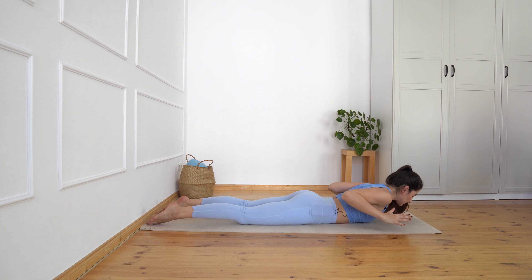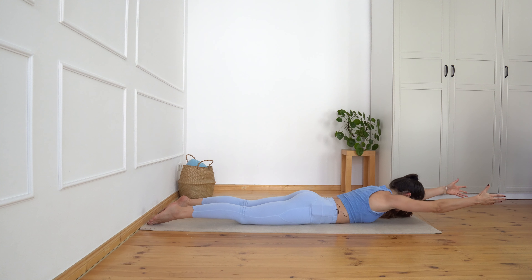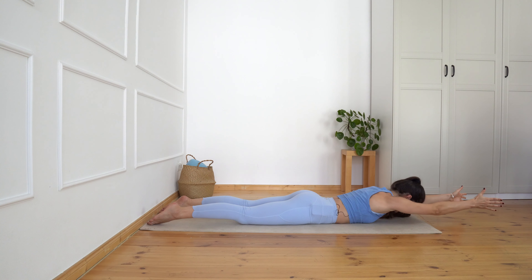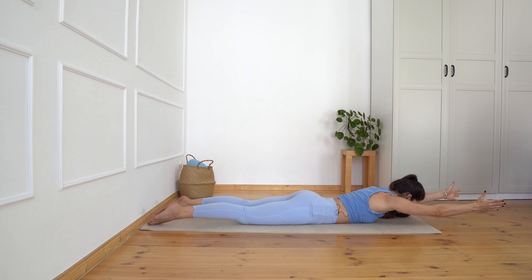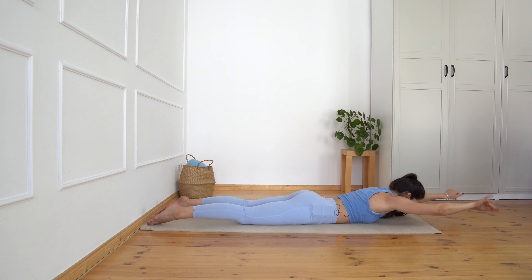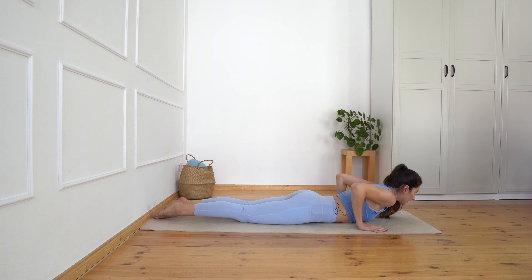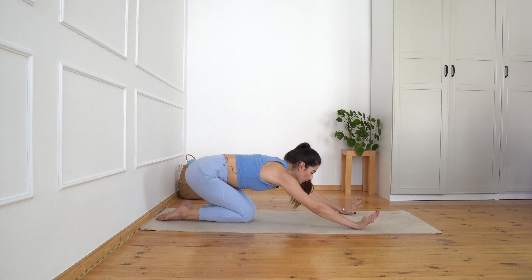Again elbows to the ribs, open, inhale, exhale release down and extend your arms. Inhale up, exhale down, and three, two, and last one — come a little bit higher. And release. Bring your hands down and now from here push yourself back on your heels — little pose. Release your arms down and release your forehead on the floor. Take some nice deep inhalations here.